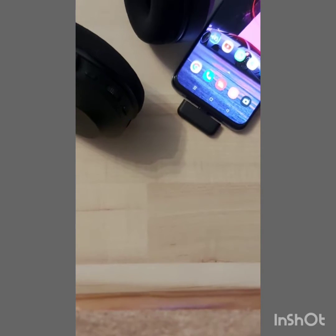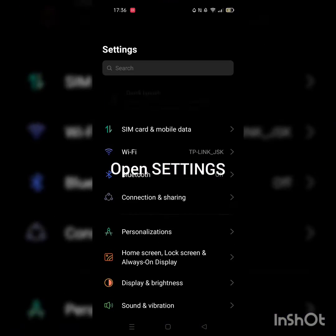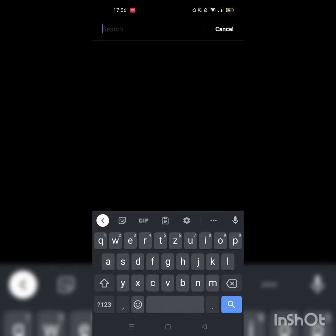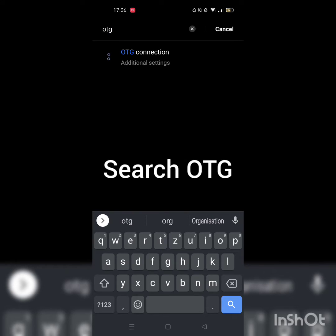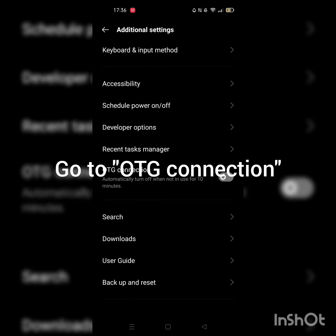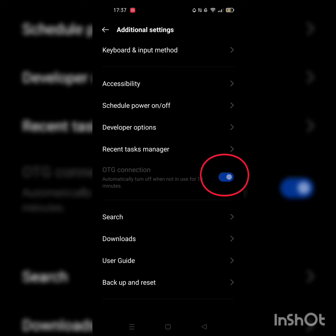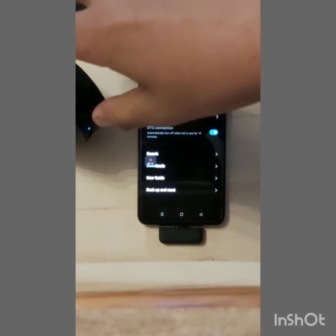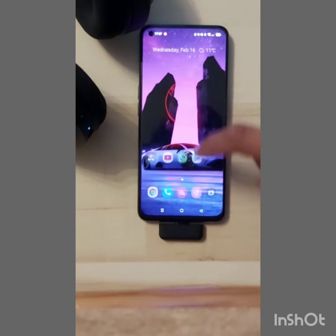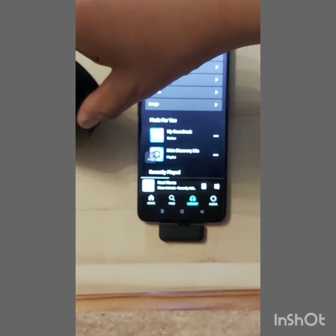To solve that problem, what you have to do is — basically it's connected now. For example, I can also go listen to some music.